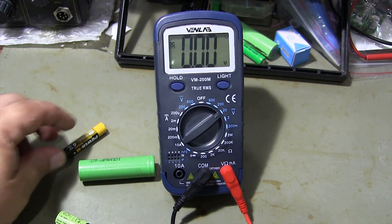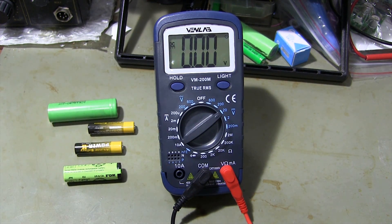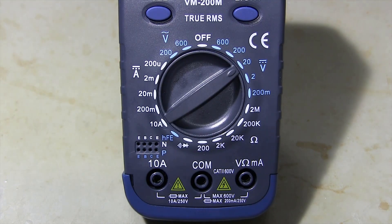I'm showing the measurement of the batteries. I select the appropriate measurement range for measuring the batteries.